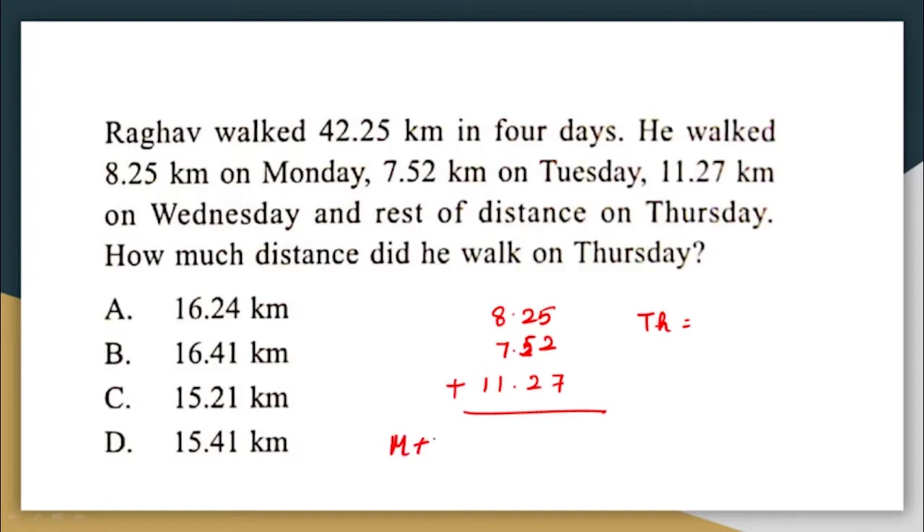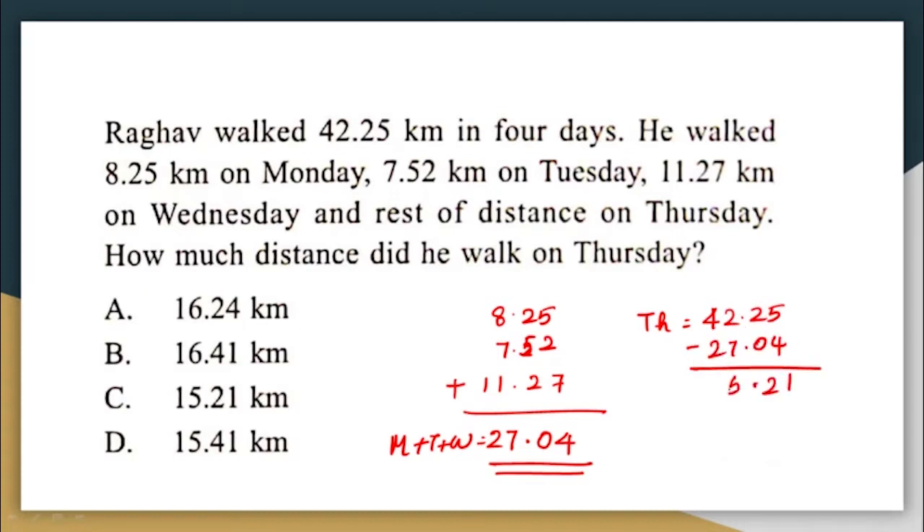Monday, Tuesday, and Wednesday together: 8.25 + 7.52 + 11.27 = 27.04 kilometres. The distance he walked on Thursday is 42.25 − 27.04 = 15.21 kilometres. The correct answer is option C: 15.21 kilometres.